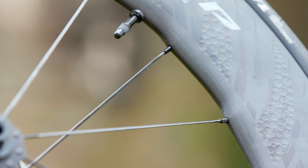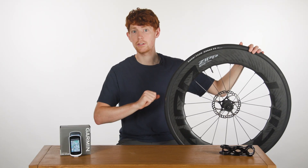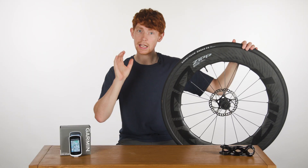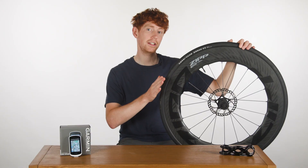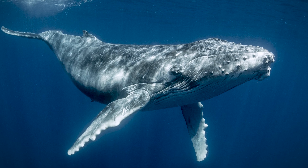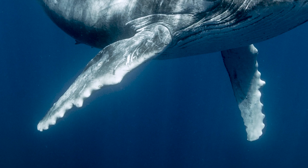Zipp's 858 NSW is the brand's latest evolution of its deepest aerodynamic wheel, and these are seriously deep — between 82 and 85mm. But they're not all about aerodynamics, which I'll go into in a minute. The new wheel design still has that unique sawtooth shape, which is actually inspired by the tubercles of a humpback whale's pectoral fins. I love seeing new technology come from the animal kingdom.